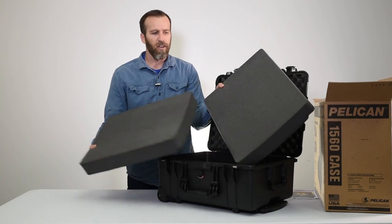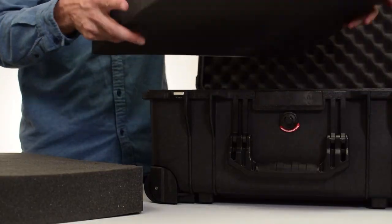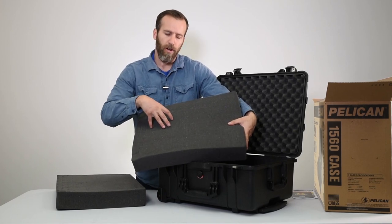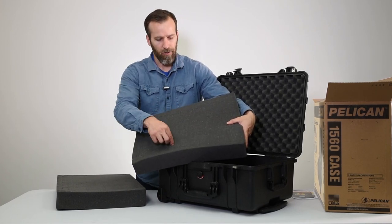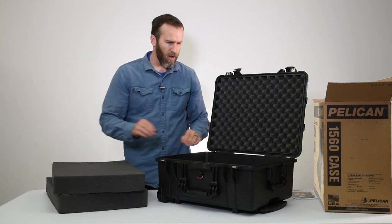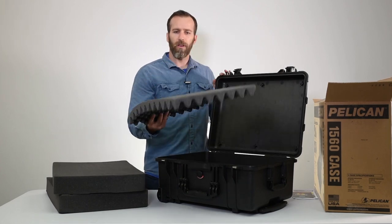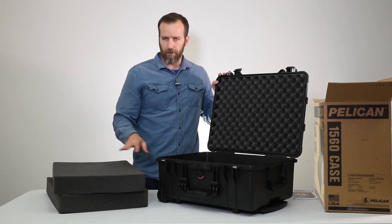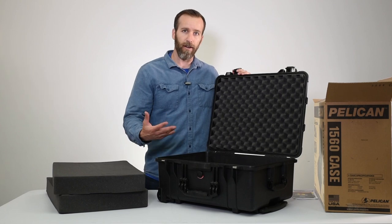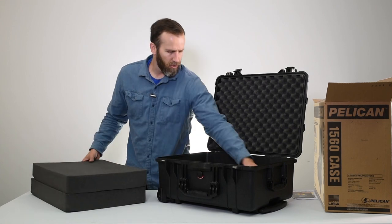For the foam, we've got two pieces of pick-and-pluck foam — Pelican's standard foam — which makes it very easy to trace out your products and then pick or cut it out to protect your gear. The bottom has a solid foam piece, and the top has a crate-style foam. All of these are replaceable, so if you have different applications and want different foam configurations, you can buy them separately — we'll link that below.